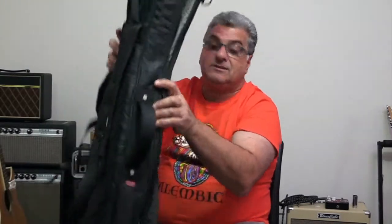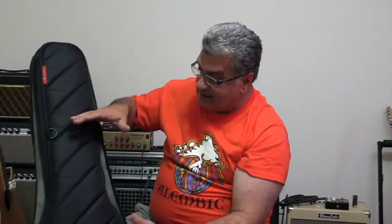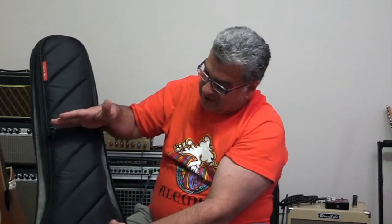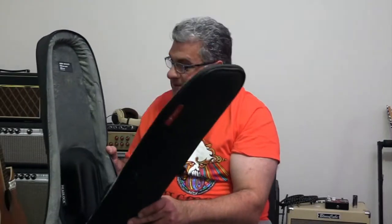This particular one has mounting points, and there's a little case you can get called the Tick, which hooks onto these and allows you to carry things like your pedalboard or spare strings. It's a fairly large size — roughly from here to there, about that wide and deep — so it's a good add-on feature. These retail at about $320 here in Australia.